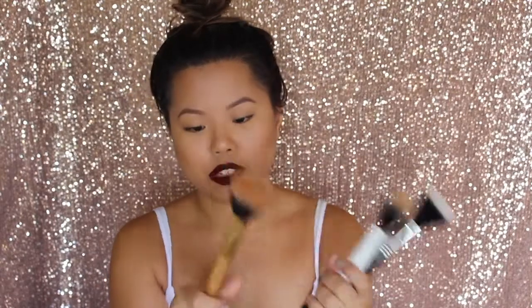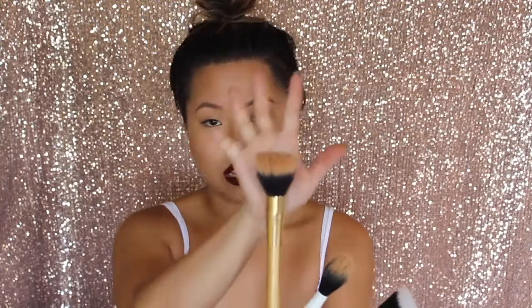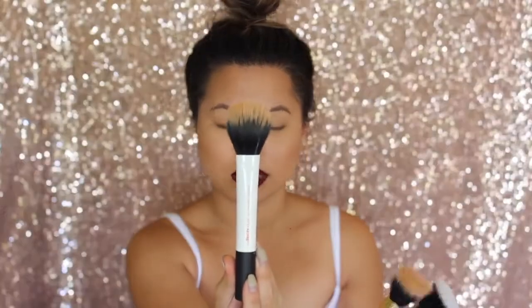Another type of brush I definitely recommend having in your kit are stipple brushes or duo fibre brushes. I have three from different brands. This one is from Missha — an Asian brand. With these, you have two types of fibres: synthetic bristle hairs and natural bristle hairs. Because you have the two types, it makes blending out really easy. You can use this for creams, powders, liquids — not just for foundation. I also have one by Real Techniques and the Sigma F50. Using these for liquid foundation gives you an airbrush finish. You can also use these for powders to set your face.